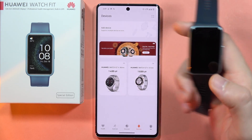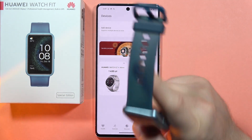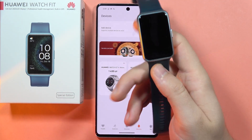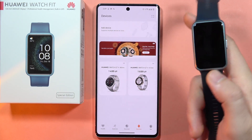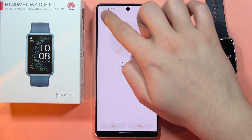Your device will be completely recovered and put back into its default state. As you can see, it doesn't appear in the device list anymore.